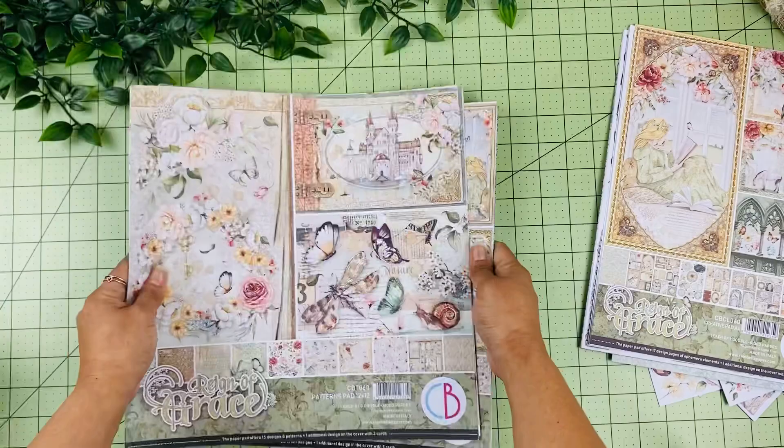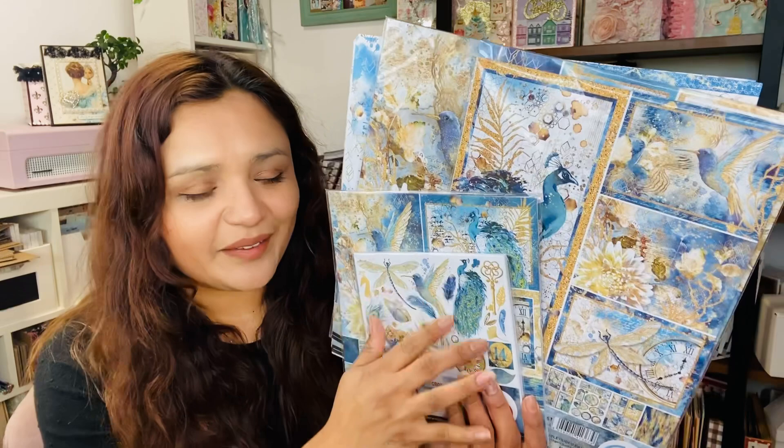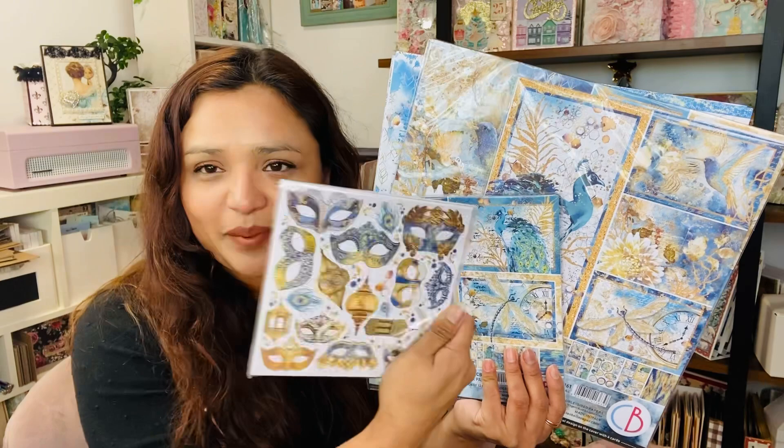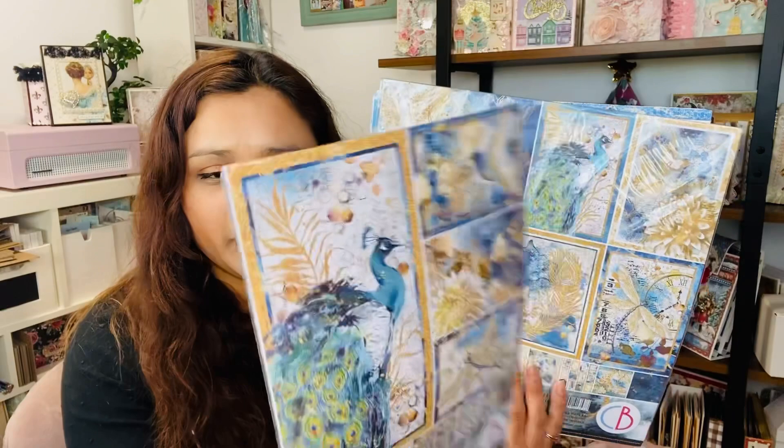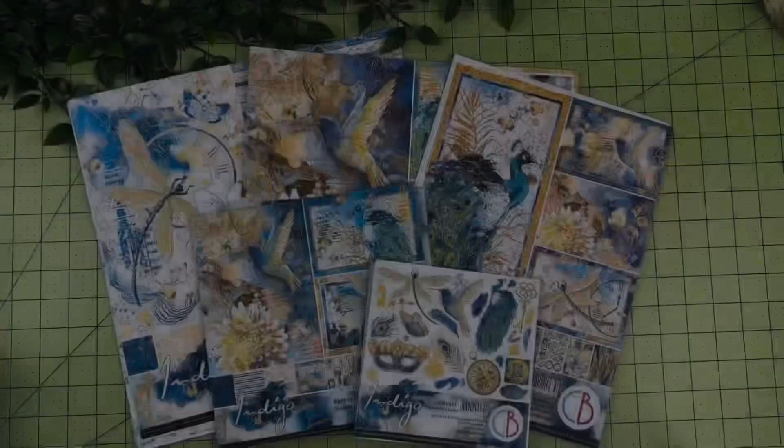Now we have the Indigo collection, which features beautiful vibrant blues and golds — I love the peacock designs. This collection also comes in the 6x6 fuzzy card pad, the 8x8 size, the A4 creative pad, and two 12x12 formats: a patterns pad and a paper collection. Let's take a look.